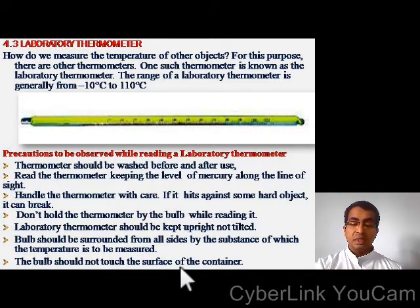The bulb should not touch the surface of the container. So these are the precautions to be observed while reading a laboratory thermometer.